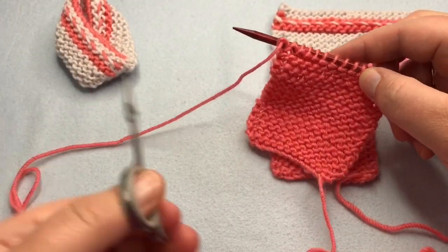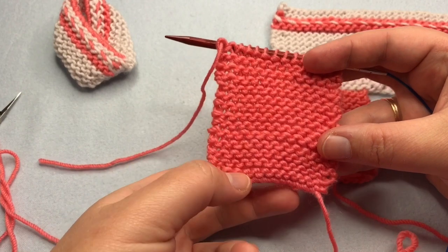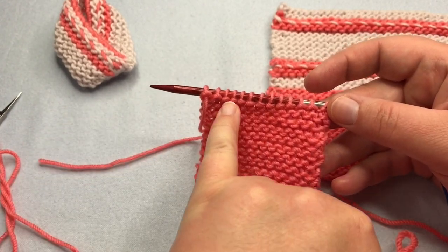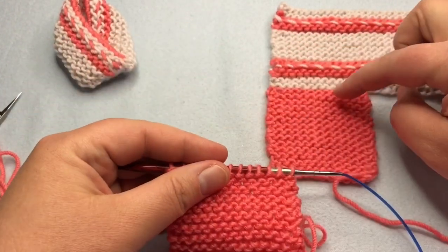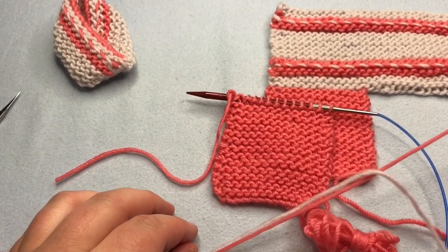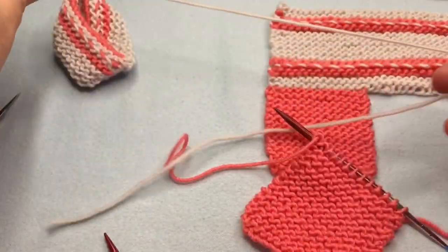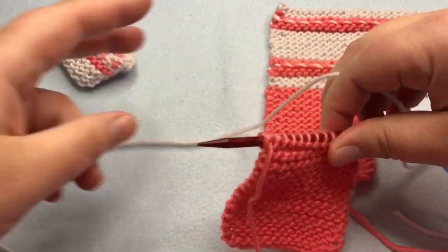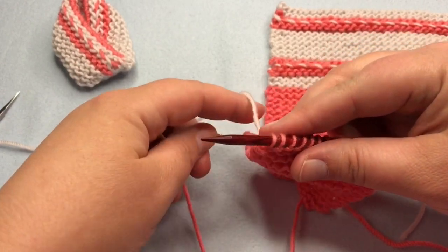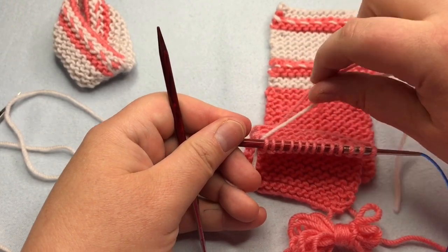After repeating row one 26 more times, cut a tail. If you have trouble telling, count the ridges — there should be 14. Count all the way up to the top, and your tail is on this side. We're ready to add in color A. Set color B aside and grab A. Hold your yarn with your ball on one side and your tail in back, and start adding in the color. I'll show you how to weave in this little tail as we go.